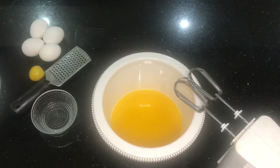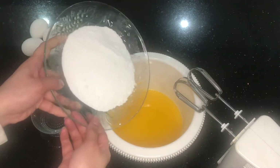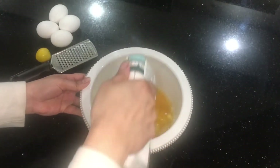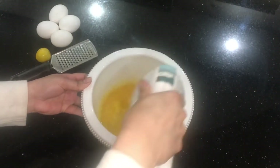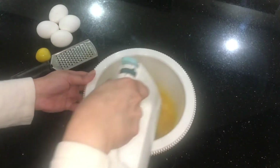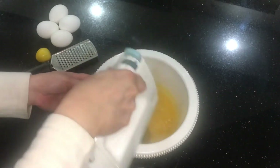Now it's time to add our sugar to the melted butter and mix everything together. If yours is at room temperature, you're going to cream it. Then we're going to add our eggs one by one.